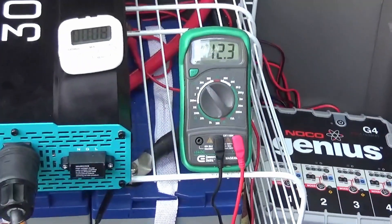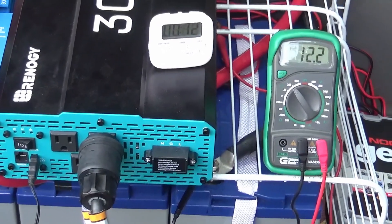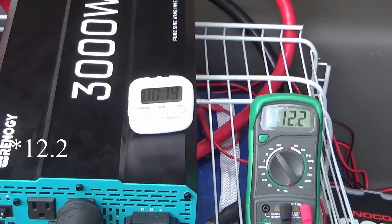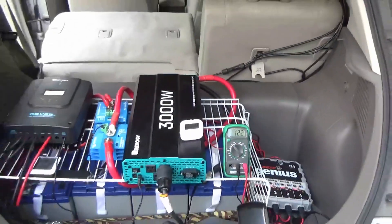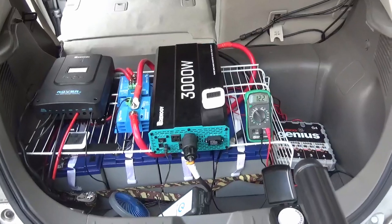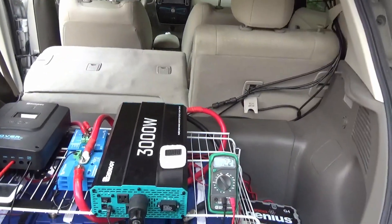You'll notice immediately as we turn on the car charger that the number on the multimeter drops from 13 to 12. That's because when you put batteries under a load they give you a lower readout — batteries have a lower applied voltage when they're under a load — and that's why you saw that number drop straight from 13 to 12.